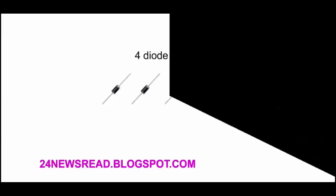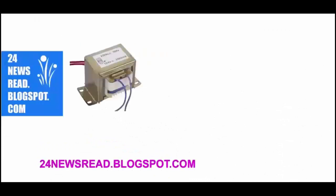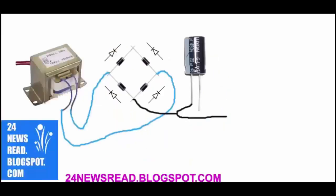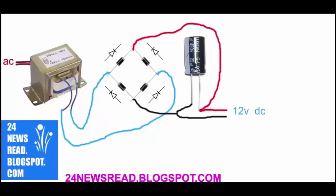First we set our transformer, now set diode like this, now transformer and diode join like this. Now capacitor minus position join and capacitor plus position join — this is 12 volt.